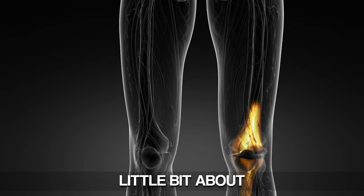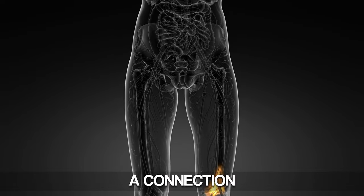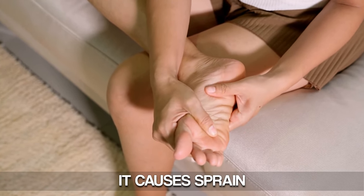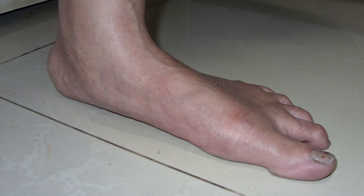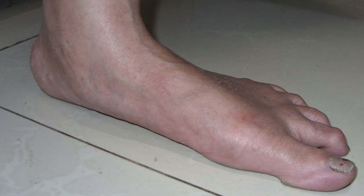So let's talk a little bit about what arthritis is. Arthritis is where the bones are supposed to have cartilage, and when that cartilage is destroyed, it causes spurring and it causes arthritis. This is a very common area in the middle of the foot. There are certain foot types that are more prone to developing midfoot arthritis, such as a flat foot — very common because of all the extra movement that happens as someone is moving.